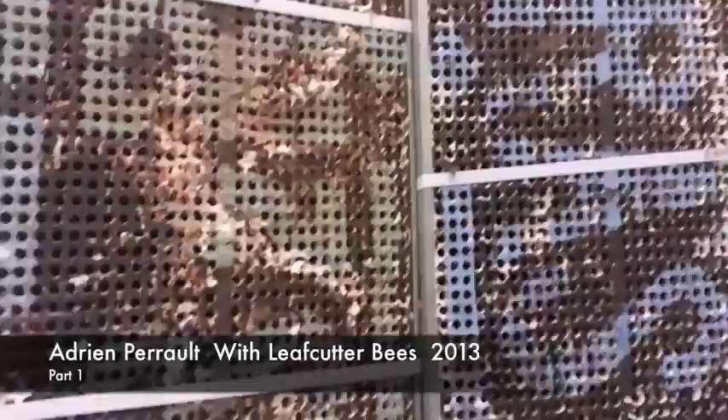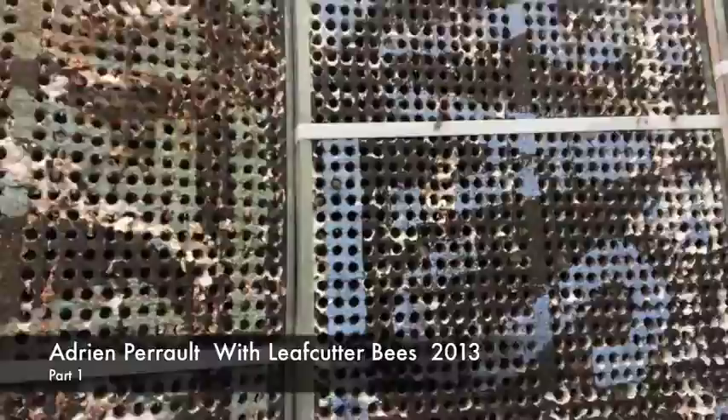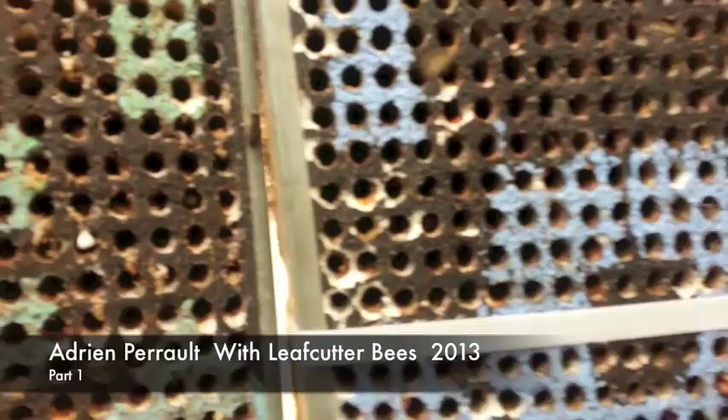If you look up, it's just crazy in here. So here you can see in high def, bees working. And right there, there's an actual female.